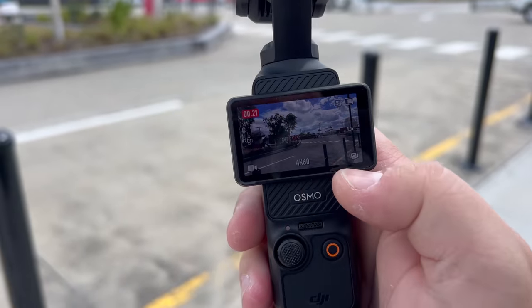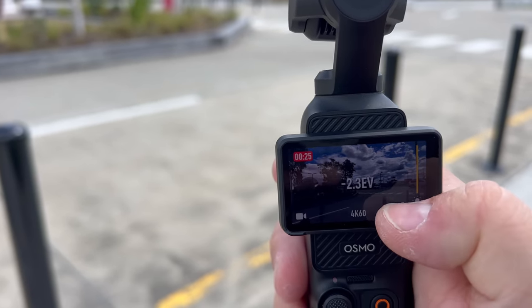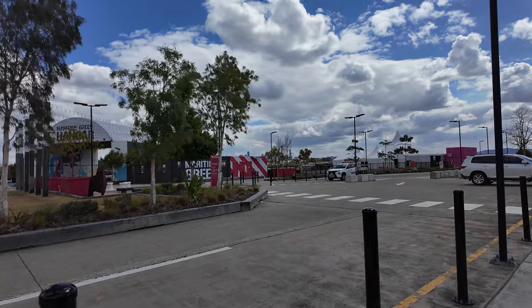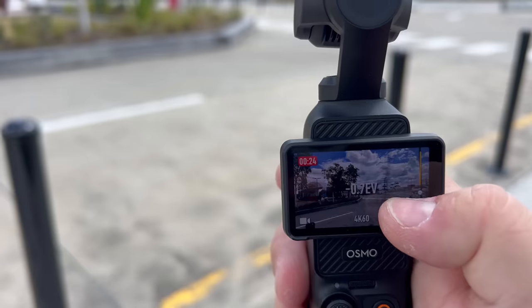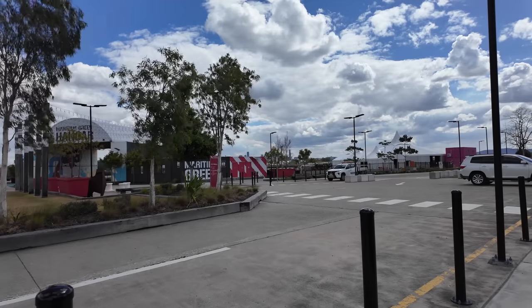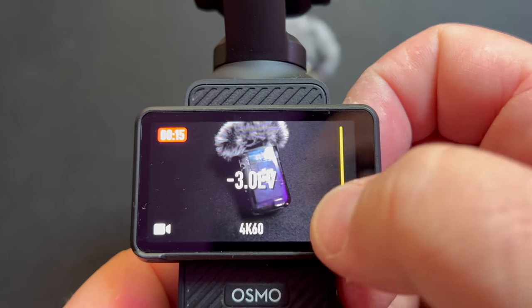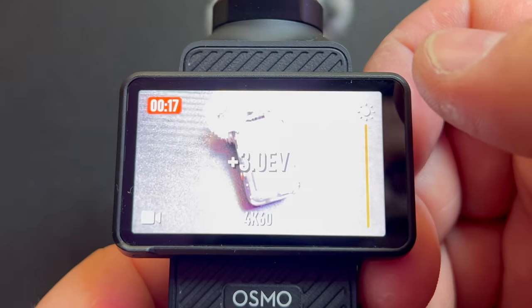A few cool tips while you're recording: you can swipe to the left and change the EV balance. So if it's a really bright day out, you just turn down the EV right there. You can also swipe up to make it brighter if it's a little darker. That's how you access it — swipe left and you see it show up, but that's only while you're recording.